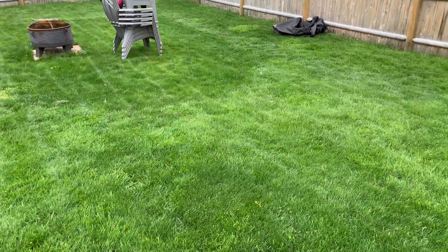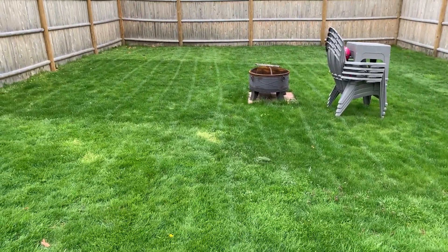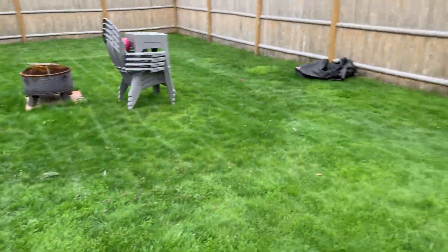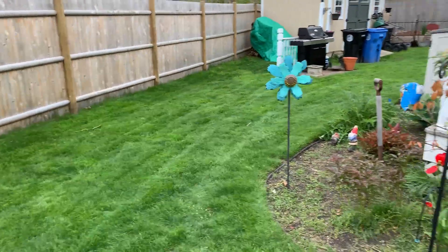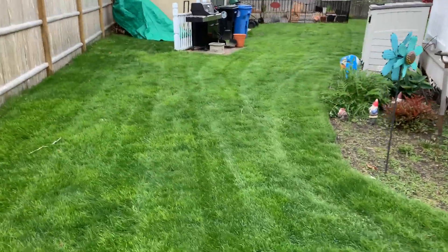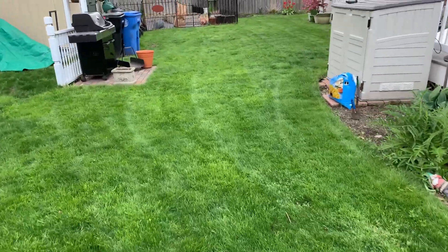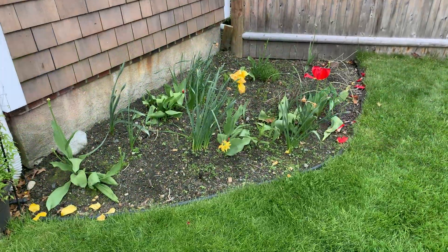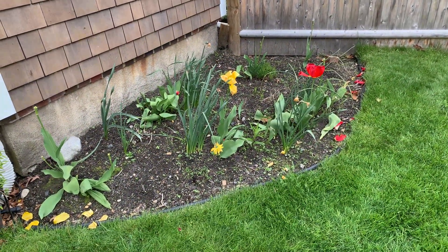That's it for today. Thanks for watching — if you like the video hit like, subscribe, and share. All right guys, update — one week later. This is really green, that's really cool! I raised the lawnmower height and she finally stopped digging.